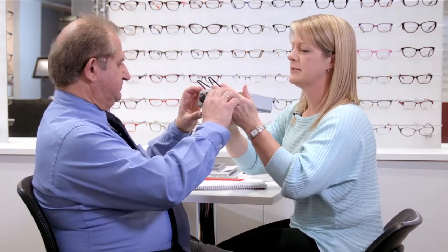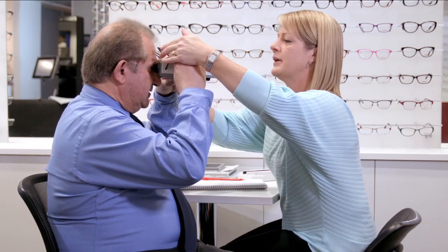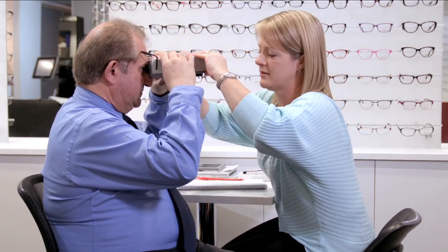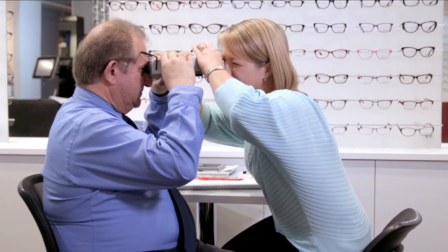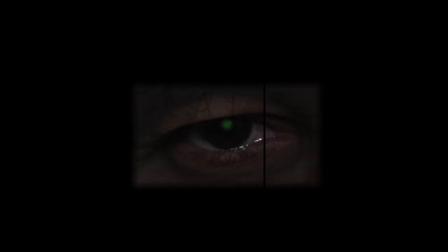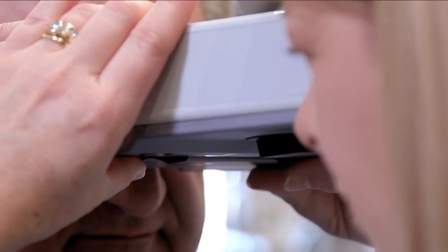I'll just get you to hold this just like a pair of binoculars. There's a green circle with a light in the middle of it — just get you to look straight into the light. I'm just going to start with your right eye. The black line should pass through the very centre of the reflex on the client's cornea.